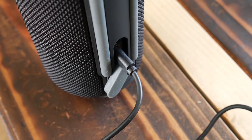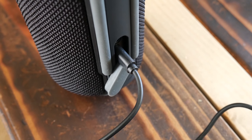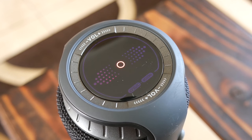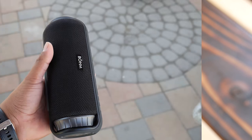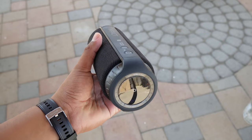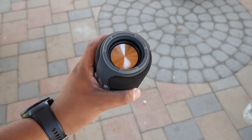The battery life on the speaker is decent. You can get up to 7 to 8 hours of music playback time at 50% volume on its built-in 4000 milliamp rechargeable battery. The downside is it doesn't have any type of fast charging — it charges at 5 volts to 1 amp, so it takes about 4 to 5 hours to get a complete charge. It can still play while it's charging, which is a good thing.